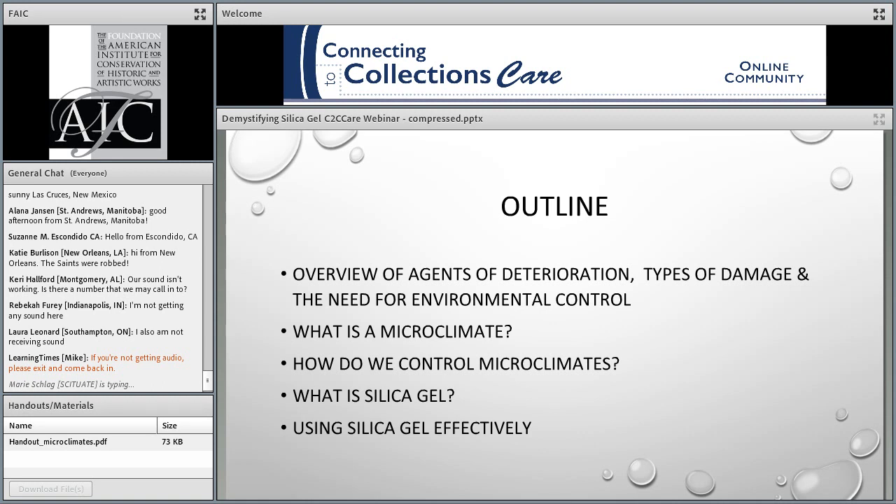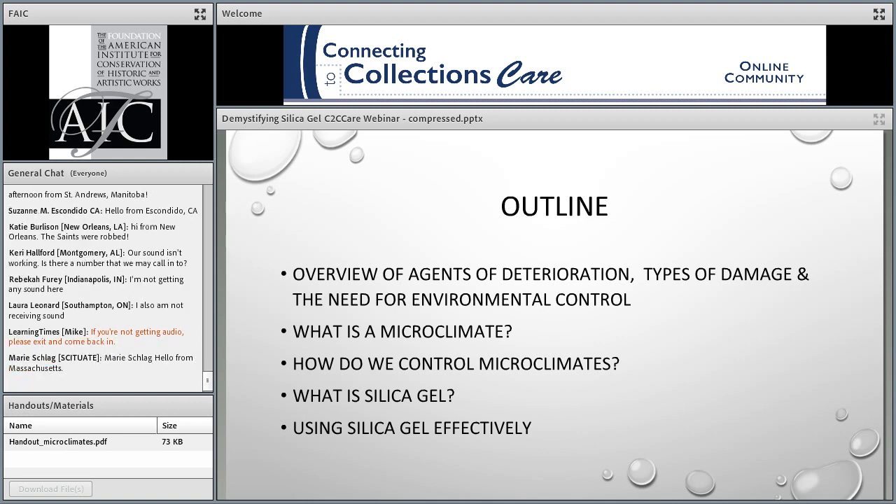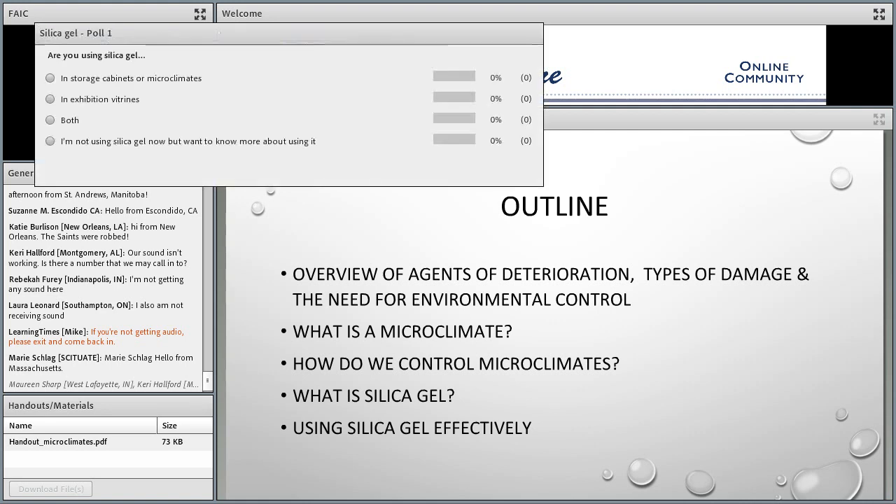For those of you who already have a sense of collection care basics, I hope you'll stick with me while I first review some introductory material on deterioration and environmental control. This foundation is important in understanding our environmental needs and whether they can be fulfilled by using silica gel in a microclimate. Then we'll get into the nitty gritty of silica gel types, formats, and how to use it properly in common museum applications. After this presentation, even if using some of the equations isn't your thing, you'll be able to ask good questions of a preservation vendor when choosing a gel for your particular application.